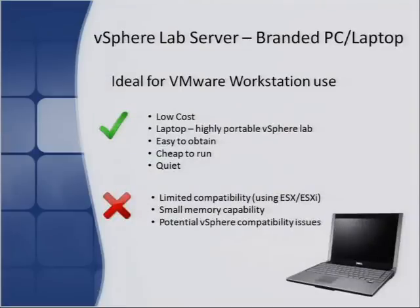Looking at the pros and cons of each type: a branded PC or laptop — you've probably already got the kit, so low cost, easy to obtain, cheap to run, and especially quiet if you want to run labs at home. The downside is it's not going to be on the compatibility list for vSphere unless you're running it under Workstation, and it has small memory capability. Most laptops take four gigs, with some taking eight or more, but that's more the exception unless you're purchasing a high-end laptop.